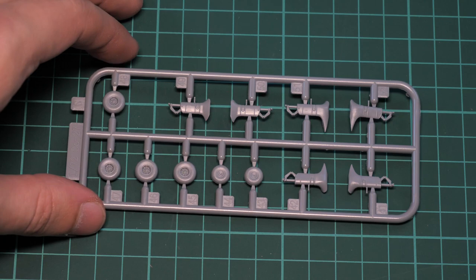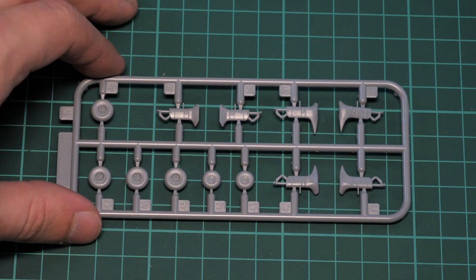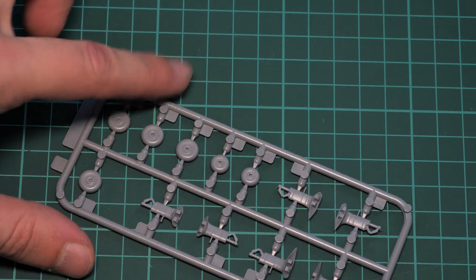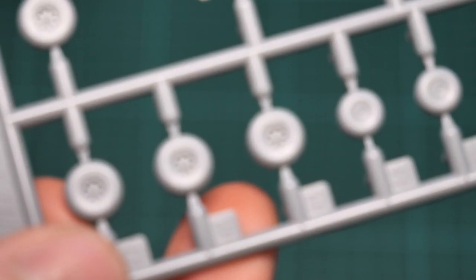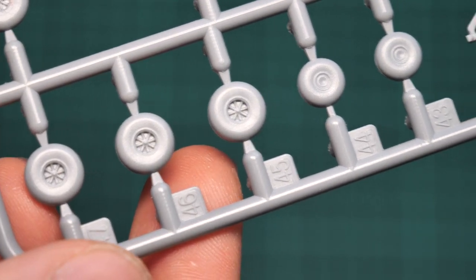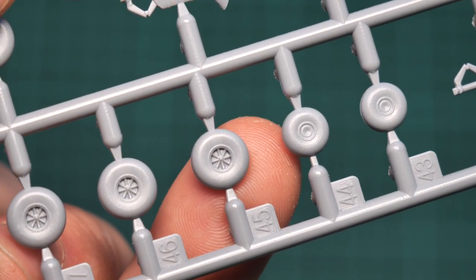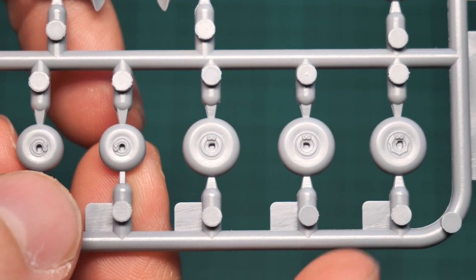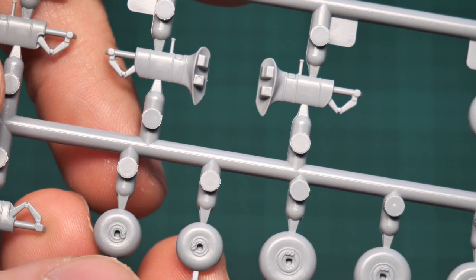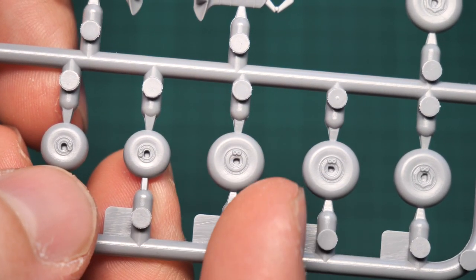The next sprue is smaller, featuring landing gear parts — there are several types but obviously you'll use only one of them, and the molding quality is really nice. All the wheels are molded as one-piece parts; bringing them closer, you can see — comparison with my fingertip — that even the brake calipers are replicated, so it should look great after careful painting.